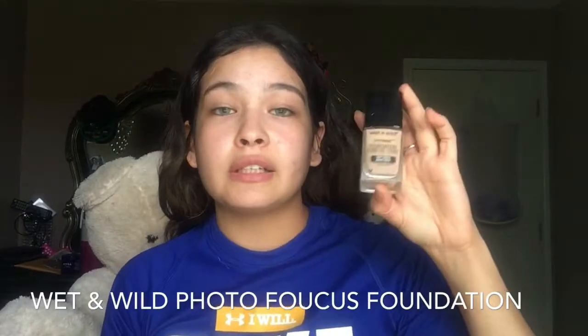For foundation, I am going to be using my Wet n Wild foundation. I wasn't going to use foundation but I do have a lot of pimples right here and I want to cover that up. This is a medium coverage foundation because I don't want full coverage. I am going to be using this beauty blender — I bought this at the drugstore too, it's about $7 to $8 — and I am just going to blend all my foundation out.